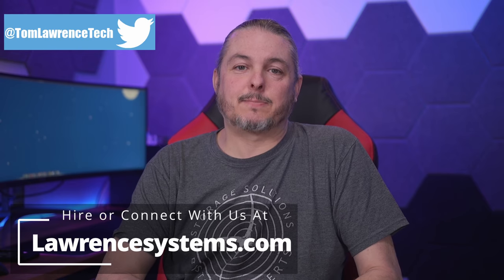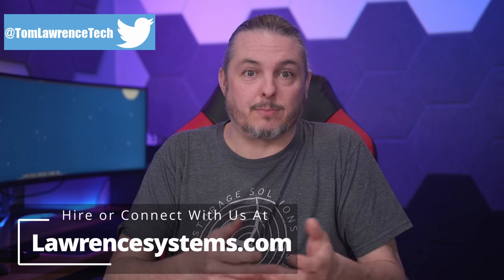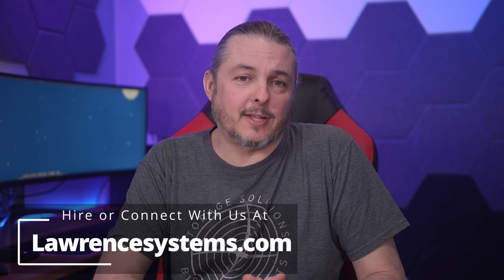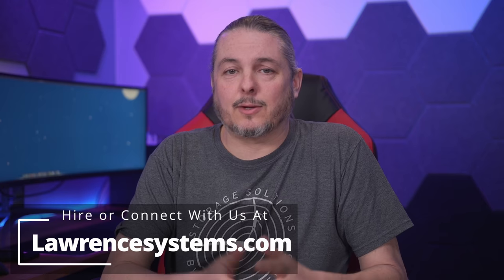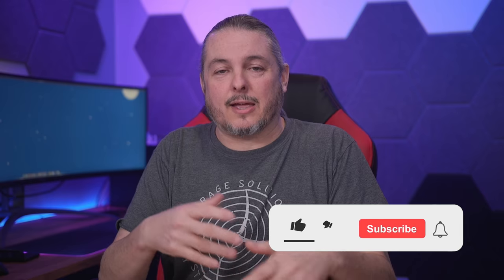Tom here from Lawrence Systems. One of the things I like to bring on this channel is my experience with long-term projects with some of the different tools and products that we use. And specifically today, we're talking about Unify. The question comes up of how fast are they? How good are they? Things like that.